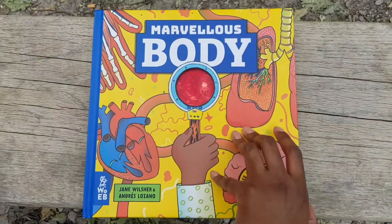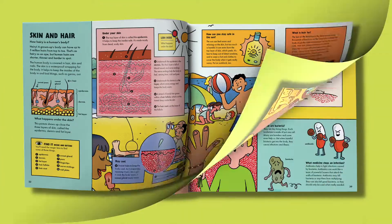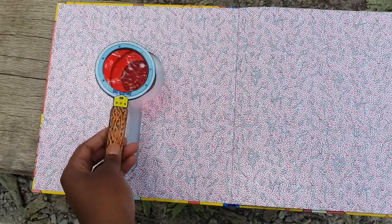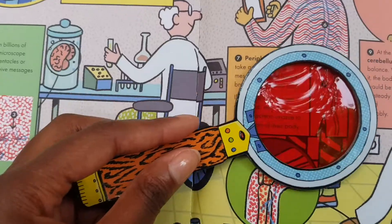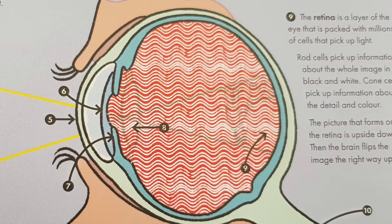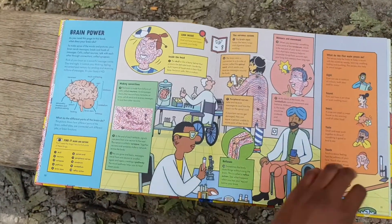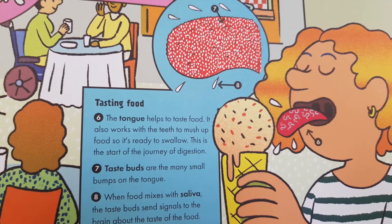Reveal the incredible inner workings of the human body in this eye-catching book and look inside different organs and body systems. A sturdy die-cut magic lens adds an interactive element and enables readers to look inside the human body to see how different body systems function. The magic lens functions as an x-ray and a microscope, revealing hidden elements and zooming in on tiny cells.